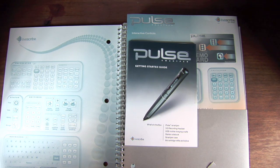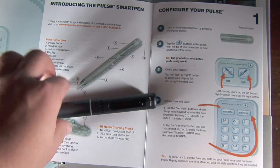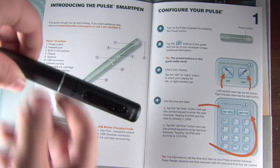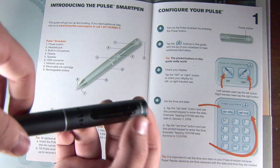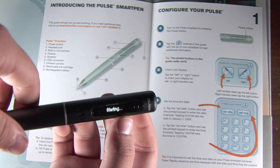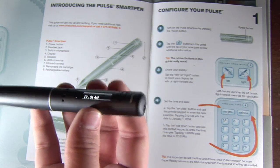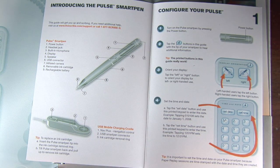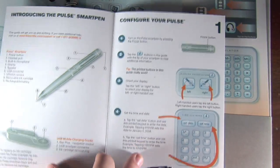I'd just like to show you the amazing process you go through to set this pen up. Here's the quick start guide — I'll go through the process real quick. When you first start, the first step is to turn the pen on. To do that, you just press this button — it's really the only physical button on the pen. Press it once and the OLED screen will light up. It takes a few seconds to start up, but it's a very detailed screen and I really like it. Alright, now we're up and running.